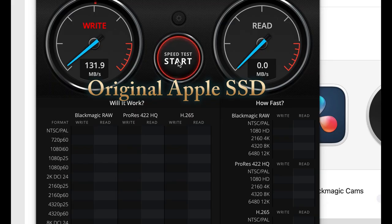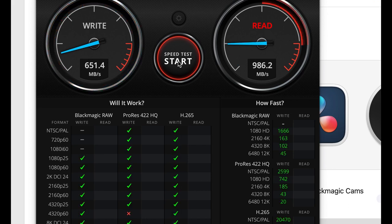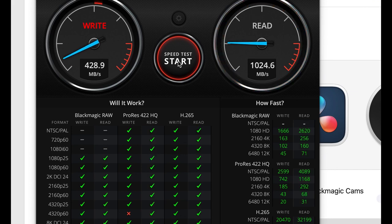This is not a necessary step, but just for my own interest I'm doing a speed check of the original disk using a program called BlackMagic Speed Test, which you can download for free from the App Store. Okay, we've got a good sample there.